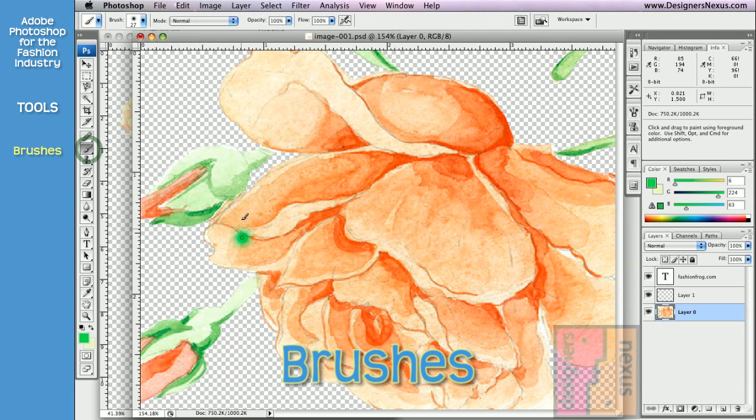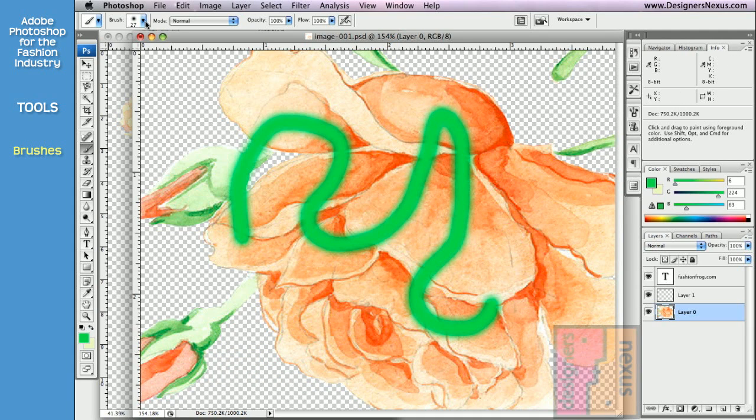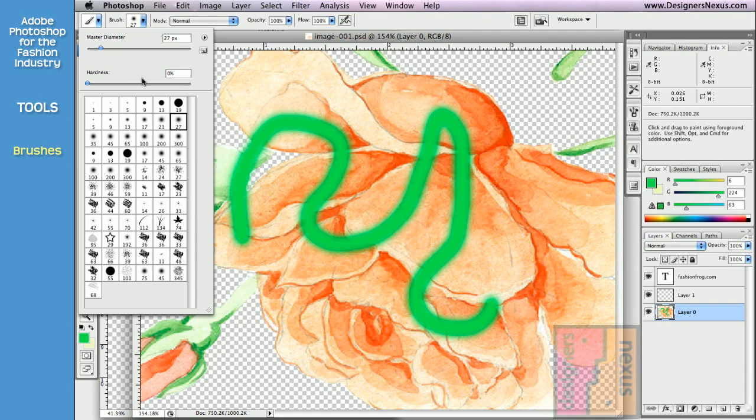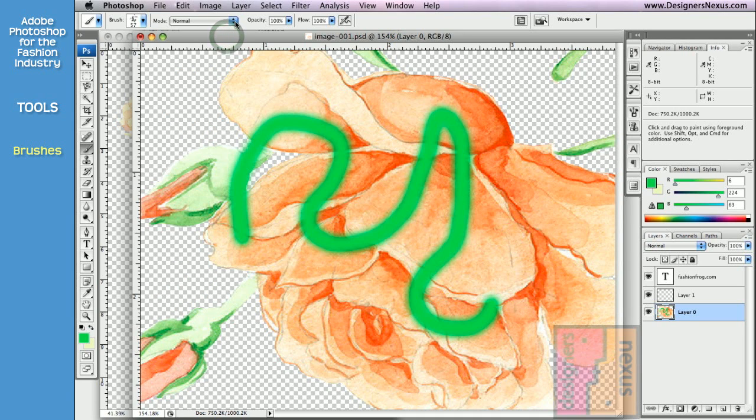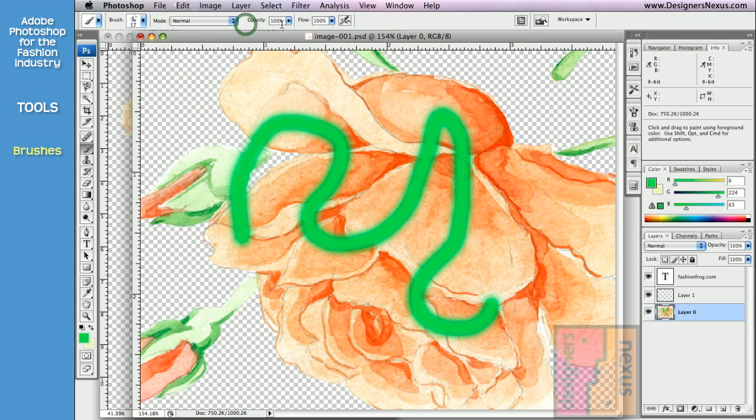With Brush Tools you can paint freehand brush strokes of various shapes, sizes and textures which you can preset in the option bar. You can choose the desired brush type from the drop-down menu, adjust its hardness and size. You can also select different modes and change the opacity. Anything below 100% will make the brush look transparent.